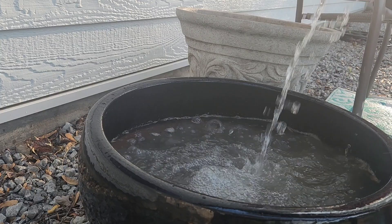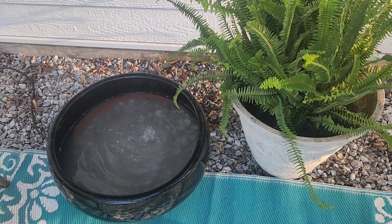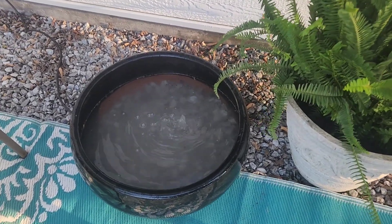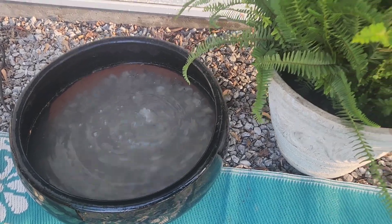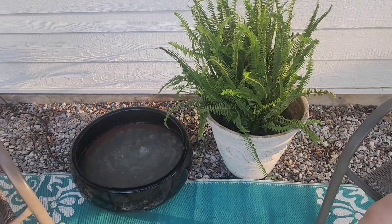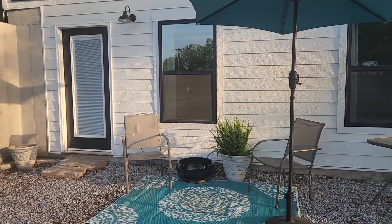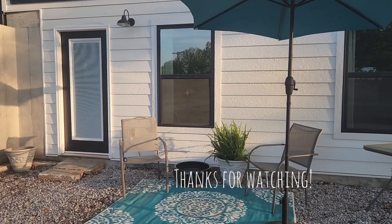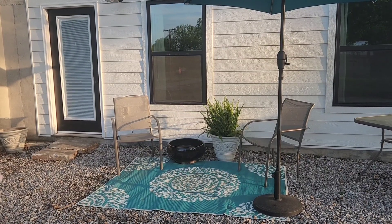After I finished adding the water, I plugged in the cord and it started right up with a beautiful bubbling sound. The total cost for this project was zero. This was a perfect addition to our little outside sitting area — eventually we're going to add a deck on the back, so this is going to be a nice peaceful place to sit in the evenings. Thanks for watching!